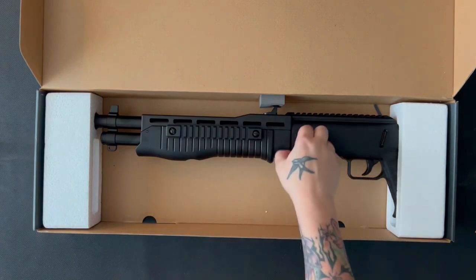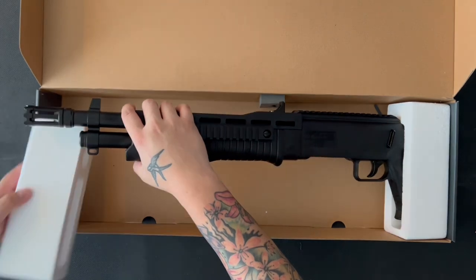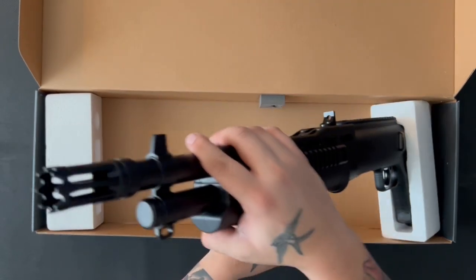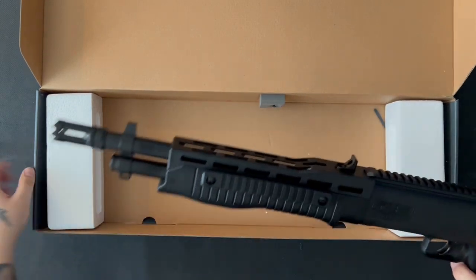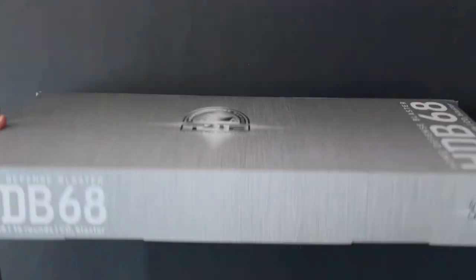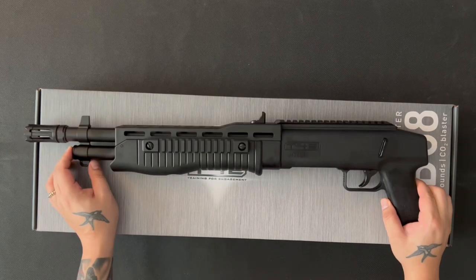Just by feeling it I think it's going to be light. Yeah, it really feels light when I lift that up. So that's all you get in the package. Wow, this is really plasticky.